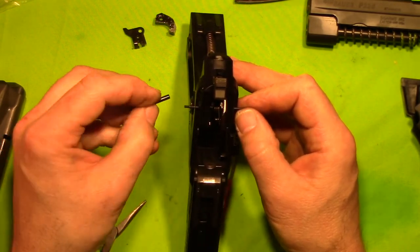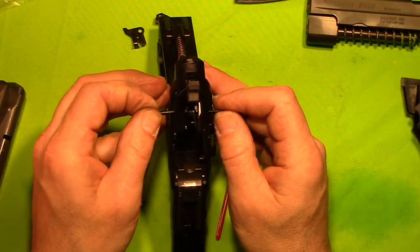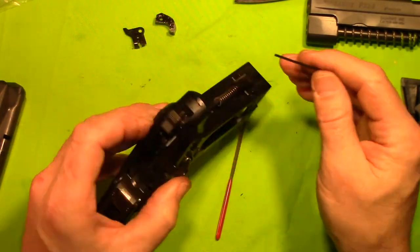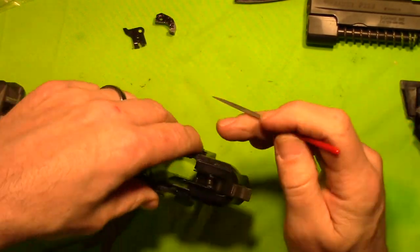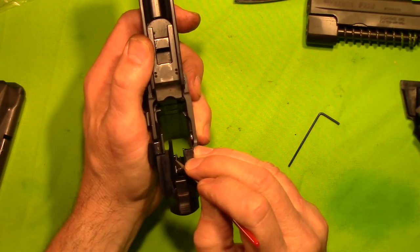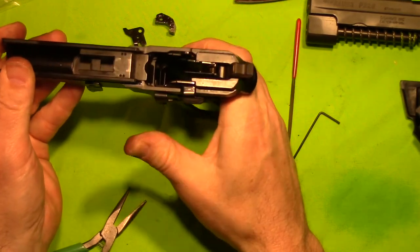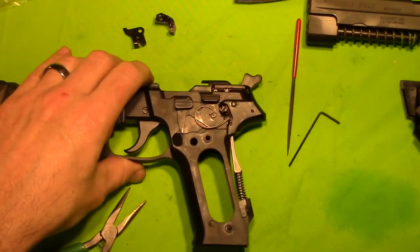Everything is in now. Now we follow our punch with our pin. Wiggle that around until we get it all to line up. Seat that back in there. Take our spring and we're going to put it back under the bar. For all intents and purposes, we should be good. Let's go ahead and put the grips back on and we will test it.